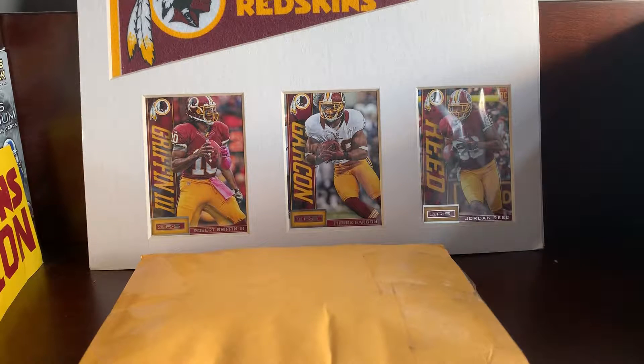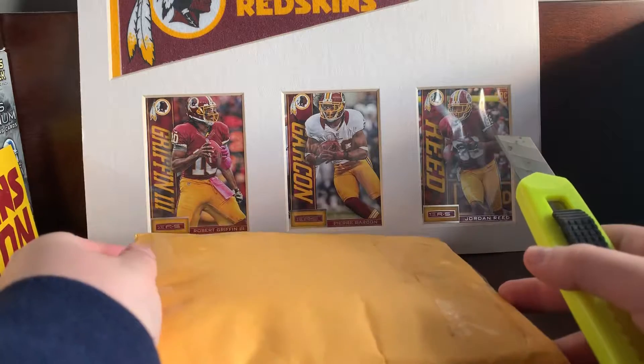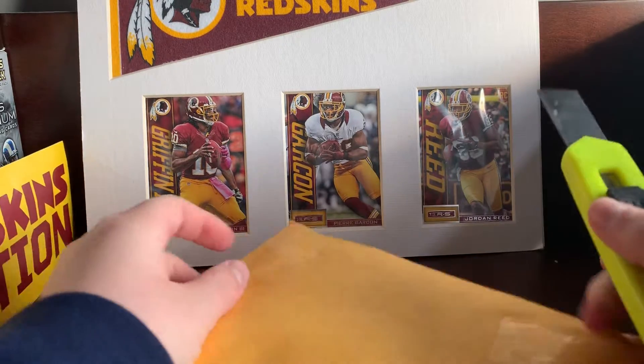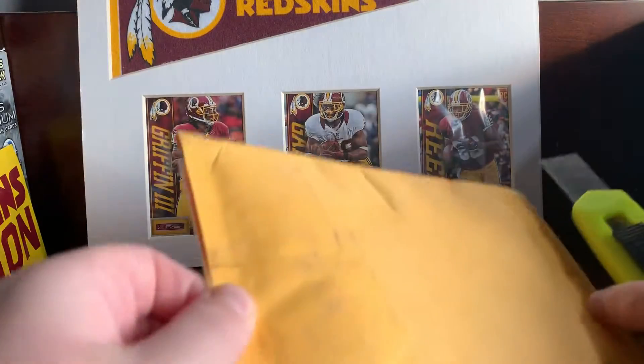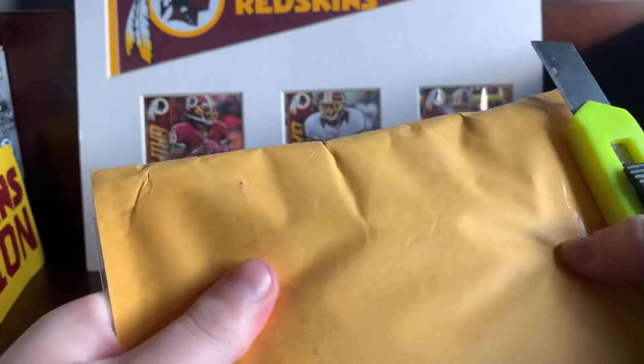What's up guys, it's sports cards and I'm back with another video. Today I have a quick lot from eBay for a PC of mine that I kind of started like maybe last year, but I just really never picked back up on it. I don't know, I just want to pick back up on it, so yeah, that's where the card is.